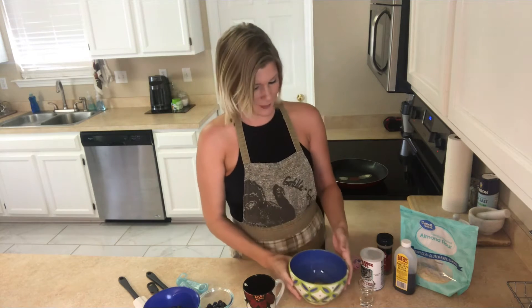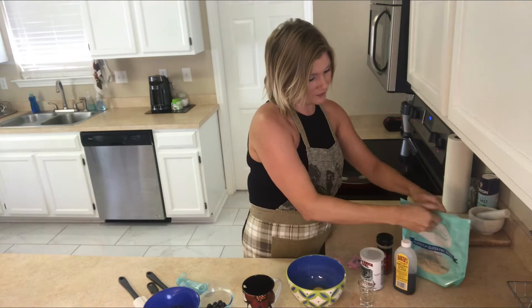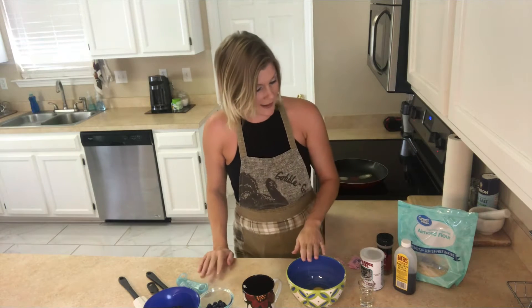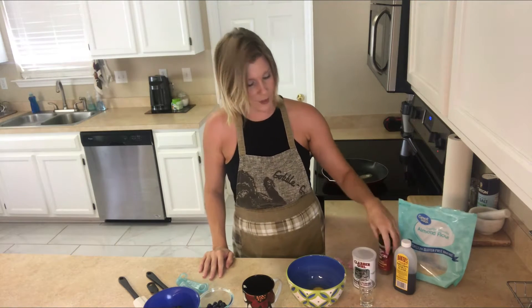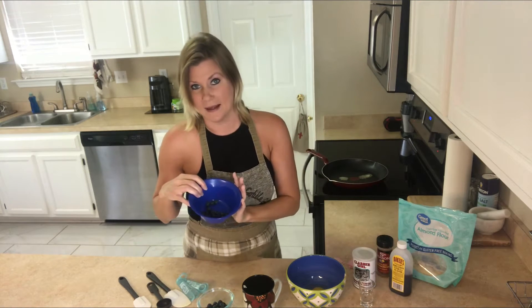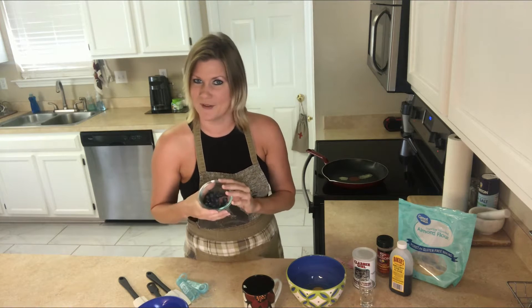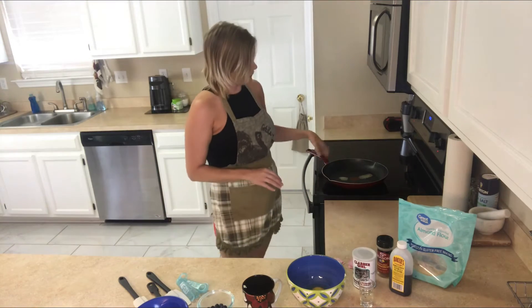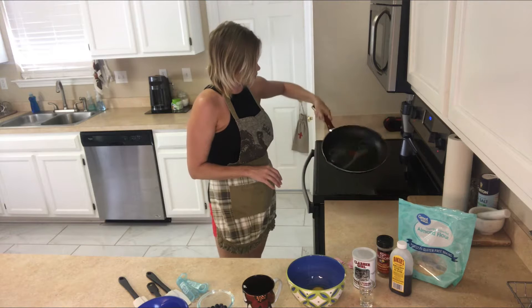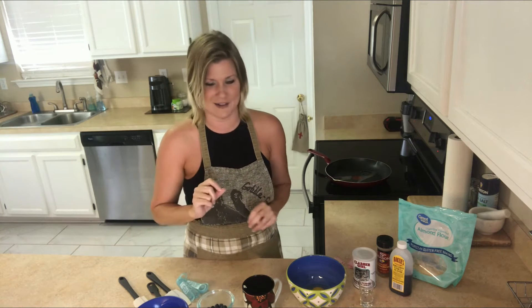I already have my egg cracked — I don't want to show y'all the boring cracking of the egg. In this recipe we start with an egg, some almond flour, baking powder, cinnamon, vanilla, and some blueberries we'll be adding to our little bread. Then we'll have a blueberry syrup topping on top. I do have a little butter in the frying pan already starting to warm up, because once we cook our French toast, we're going to slice it and then grill it on the stove to make it that French style toast and pour that luscious blueberry syrup on top.